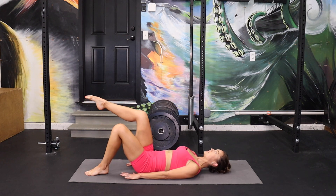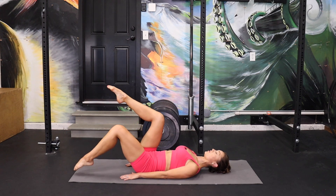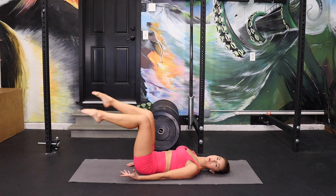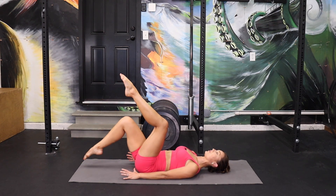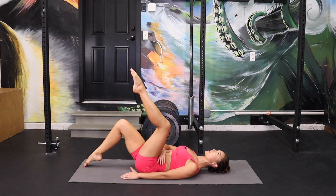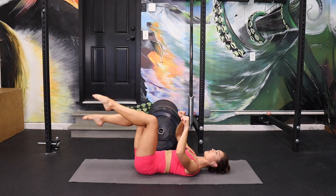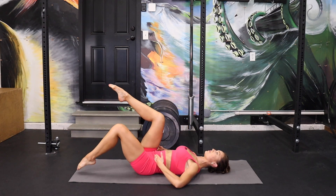Now lift those legs up and we're just going to stay. Zip up those low abs and we're just going to start a nice smooth little alternating toe drop. You can go slower if you're having a hard time holding the low abs or if you're already feeling the hip flexors. Think about your hip bones — there's a little tiny seat belt between your hip bones and it's actually getting a little tighter, closer together, striving to buckle.